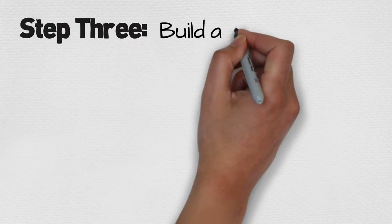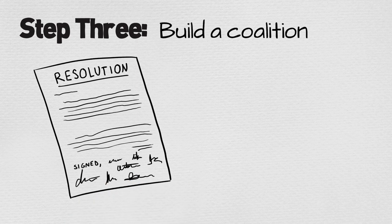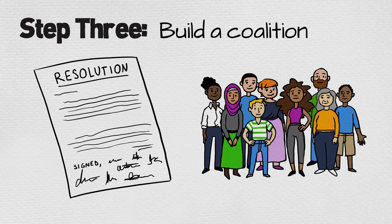Now you're ready to build a coalition. Create a resolution for groups to endorse, and work hard to get lots of important organizations signed on.